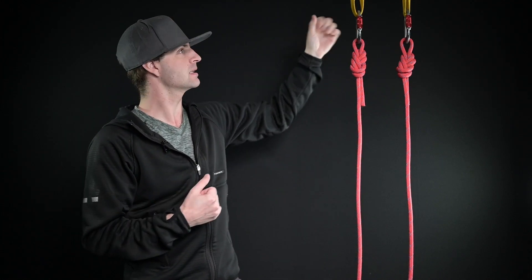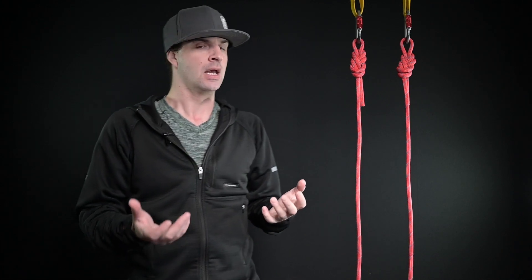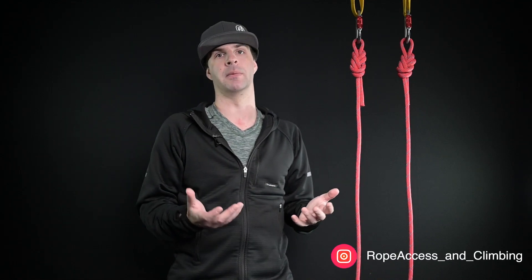So here we have a basic anchor. What are we looking for when we have a basic anchor? We make sure that we have a good solid structure that we're attached to. In this case, I have two slings, two carabiners, two knots, giving me two independent working ropes. It doesn't get any more basic than this, and this is obviously your minimum requirement for anchoring a set of ropes.